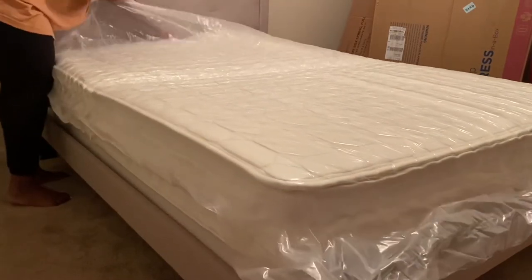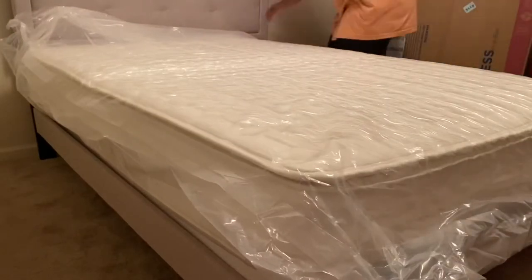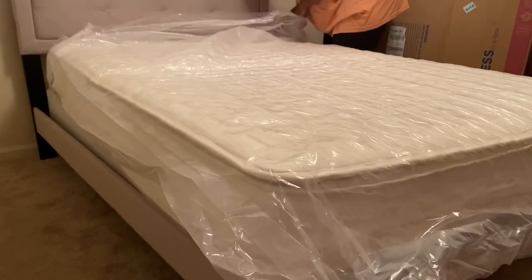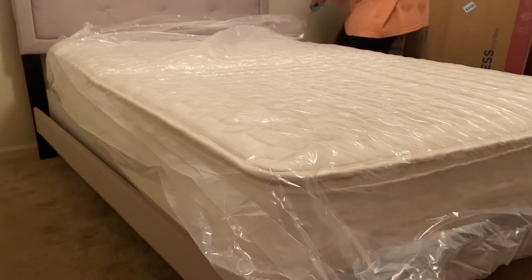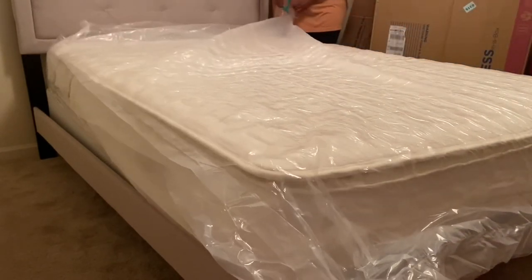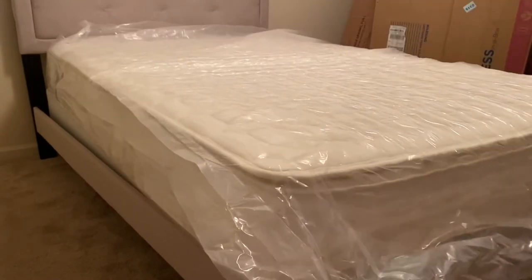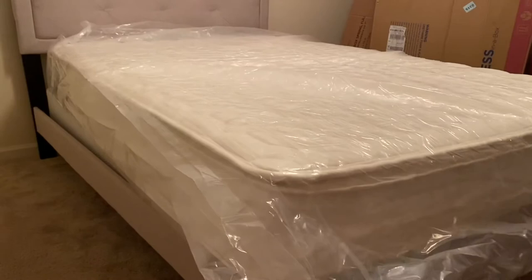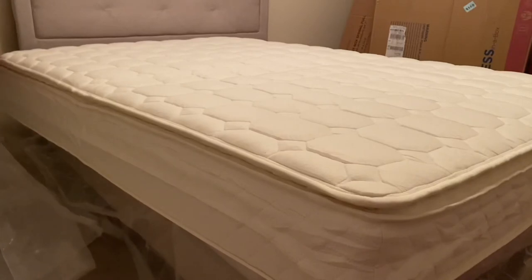You should let it sit maybe for an hour to get a full expansion, but I didn't wait. I just got on it immediately and it was a very awesome mattress that exceeded my expectations because it was firm but then again it was soft. I normally love plush type mattresses, so this was a balance of both worlds and it will help my back in the long run, so I definitely recommend this mattress.